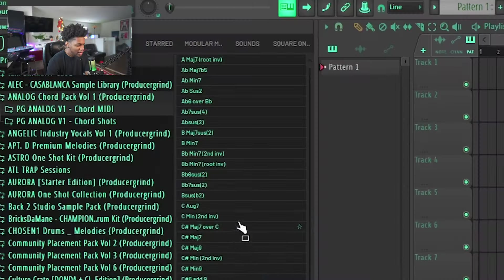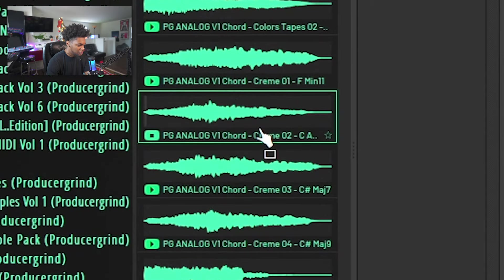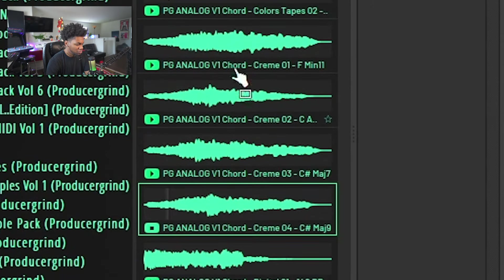If you don't like these chords, or you don't like a note that's in a chord, you go over here to the chord MIDI folder — all the chords are right there, you got the MIDI to it. That gives you some R&B type vibes.